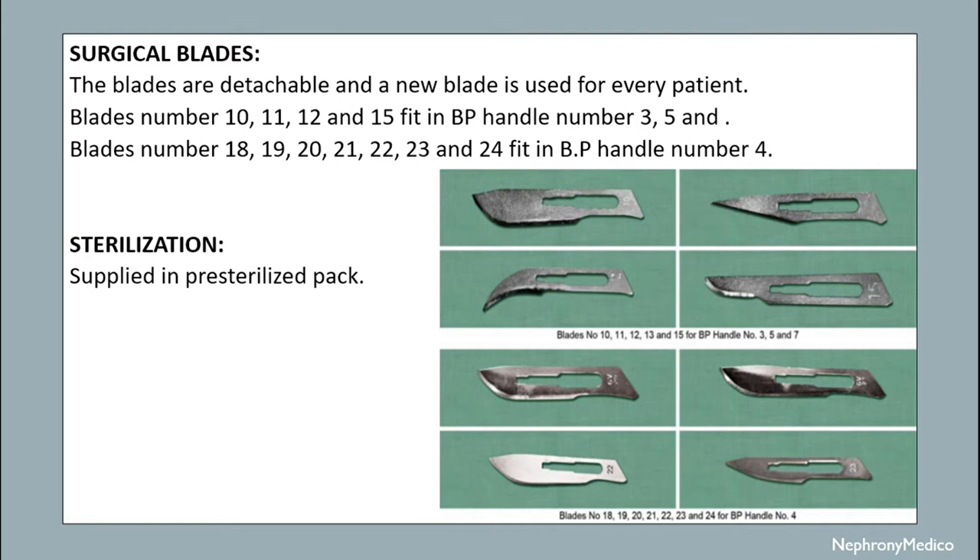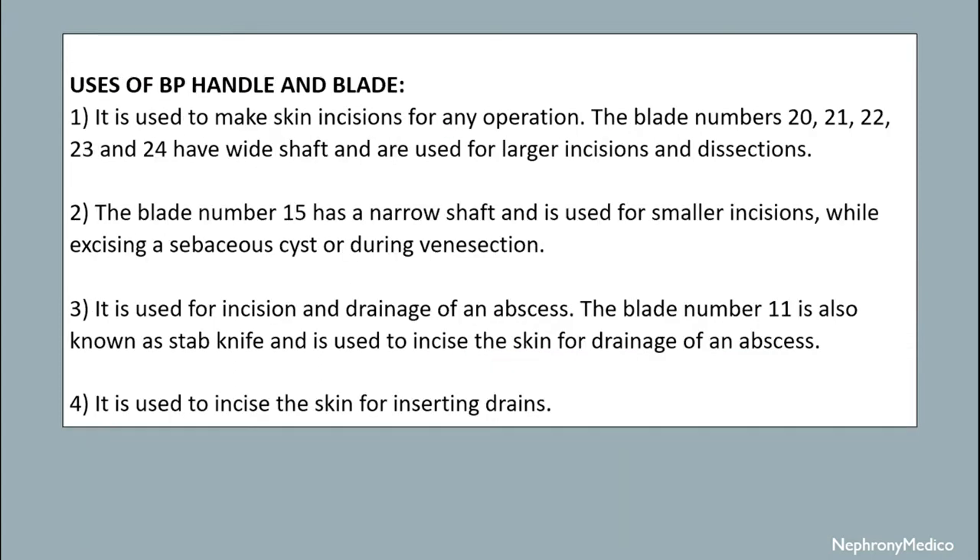It is sterilized with pre-sterilized pack. It is used to make skin incisions for any operation. The blade numbers 20, 21, 22, 23 and 24 have wide shaft and are used for larger incisions and dissections. The blade number 15 has a narrow shaft and is used for small incisions while excising a sebaceous cyst or during venous section. It is used for incision and drainage of an abscess. The blade number 11 is also known as a stab knife and is used to incise the skin for drainage of abscess.